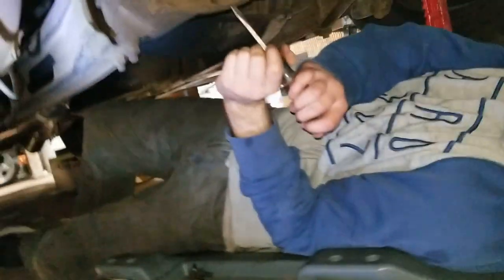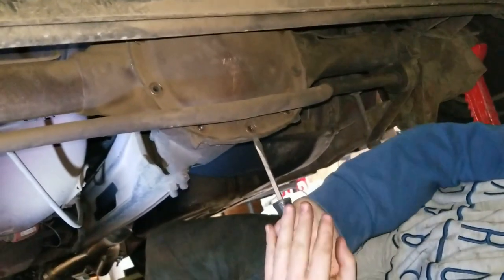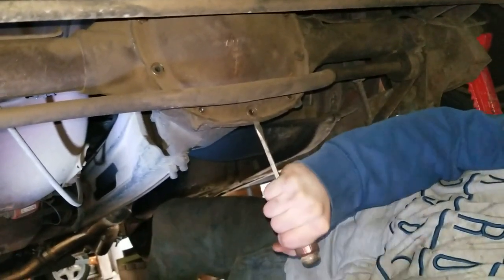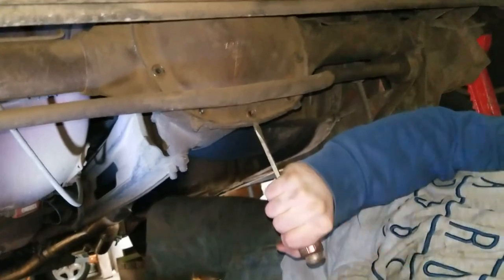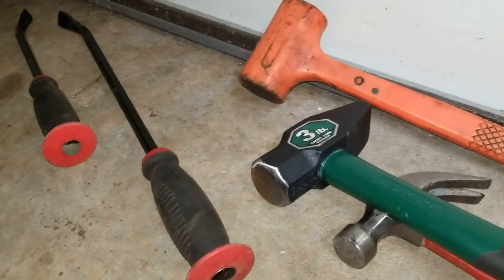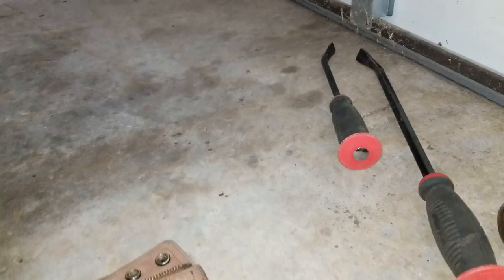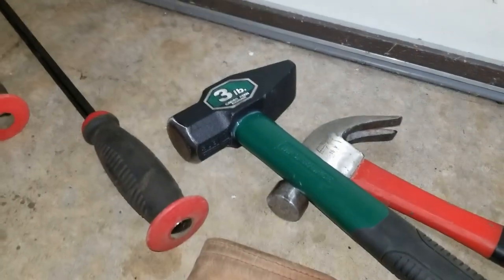Alright, we got all the bolts out and the diff cover is coming off. We put a bajillion pounds of gasket goop on there so chances of it actually coming off easily are about zero. Alright, persuader time — I brought an assortment of hammers because I figure we'll end up with the big green one anyway.